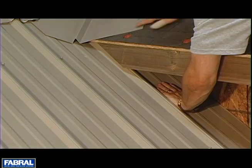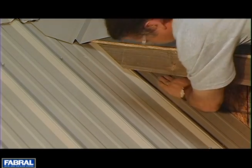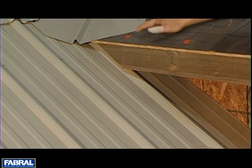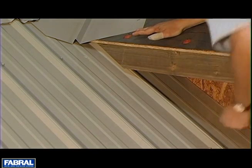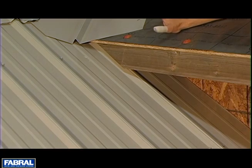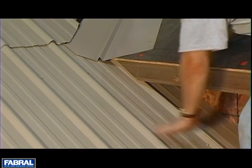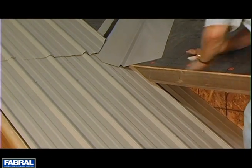Ours is going pretty far up. At bare minimum you want it going at least six inches above where your soffit line is going to tie into it, as long as you can get it there. You want to get these panels up underneath as far as possible so that wind driven weather can't get up in there.